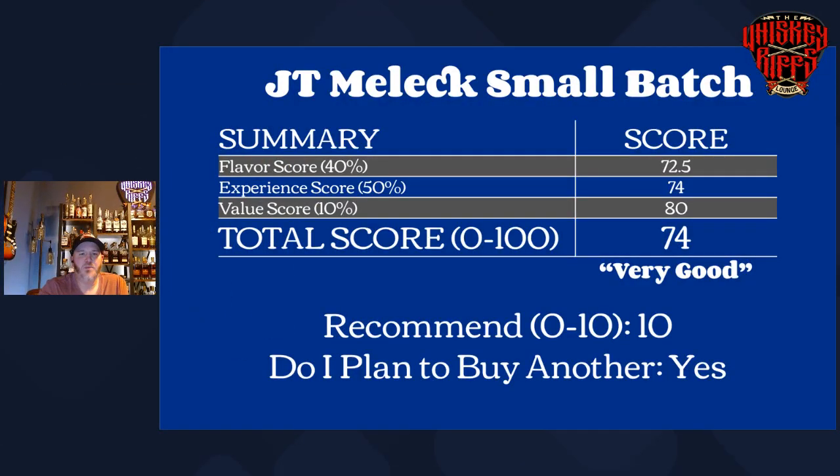It is getting sweeter on the nose as well — I just poured this a few minutes ago and it's already starting to sweeten up on the nose. Let's go in for the finish here. And that's just a good, easy drinking pour.